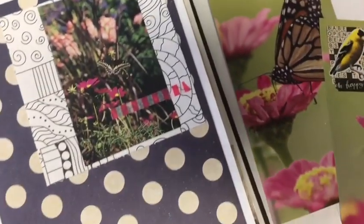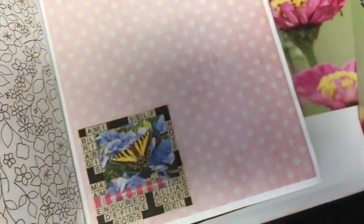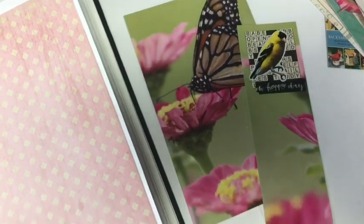Mini Challenge in the Challenge Details. We're going to use a coloring book, magazine image, part of a calendar, and packaging. Stay tuned for details.